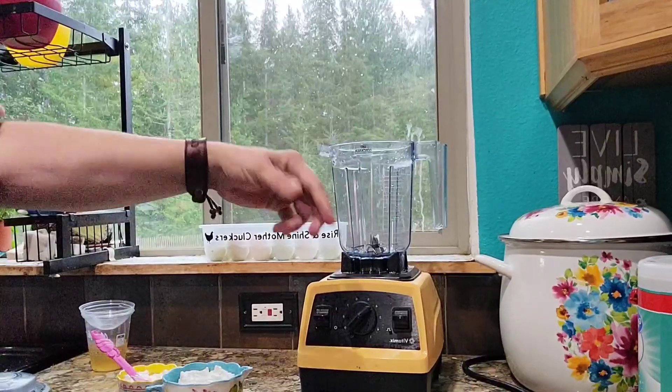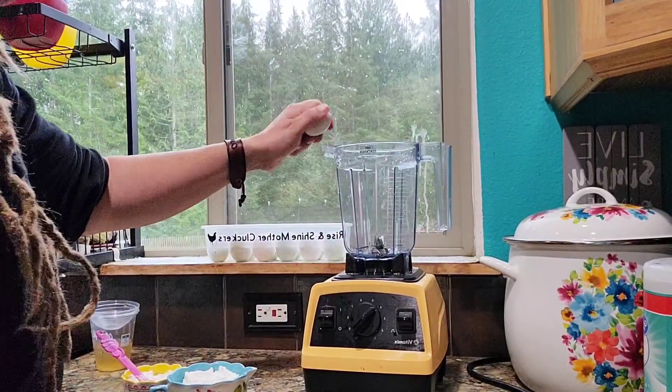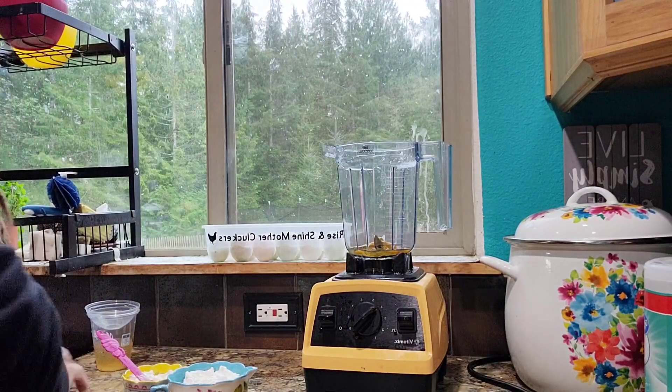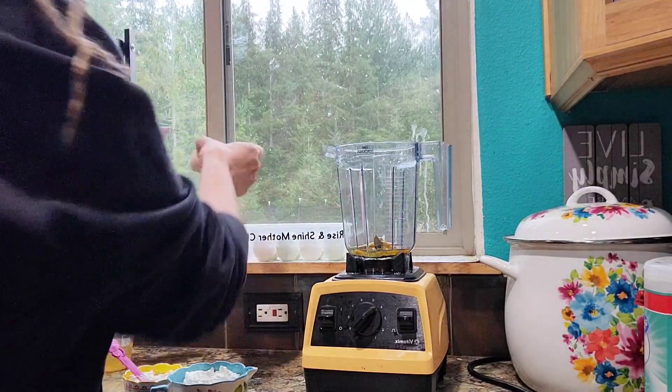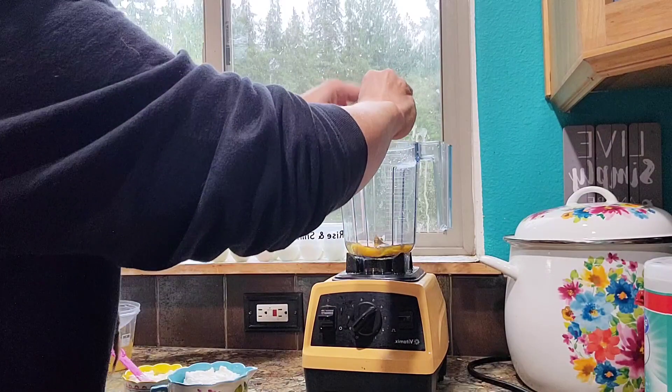Hey friends, today I'm going to share with you one of the meals that our family loves to make and eat, and they are egg bites. Because we are a large family, I do use a dozen eggs. You can cut this recipe in half and only use six eggs should you choose, but six eggs is not going to feed everyone in my house.